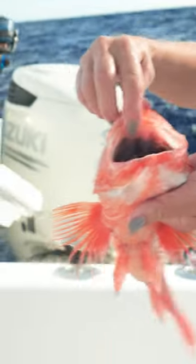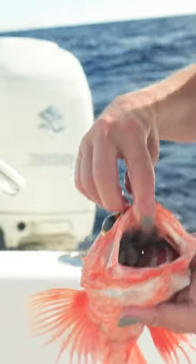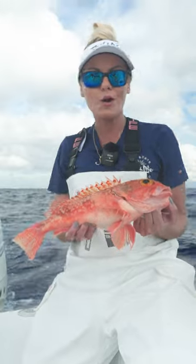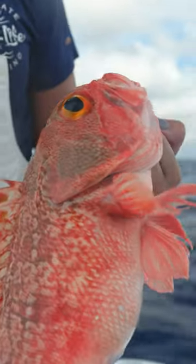The inside of their mouth is actually black — that's why the black-bellied rosefish gets its name. As you can see, this one's pretty hefty, so this one might make for a great marsala, maybe a rosy piccata. We like to call them rosies. Let's drop for some more.